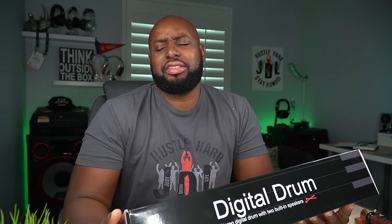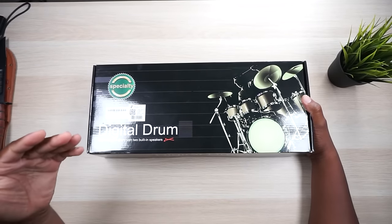So companies reach out to me all the time asking me to review just different stuff. Some of the stuff I ignore, some of the stuff I'm like, all right, I'll do it. And then some stuff I'm like, should I do that? I saw this digital drum set and I was like, yeah, I'm gonna do that. Let's get into this, man.